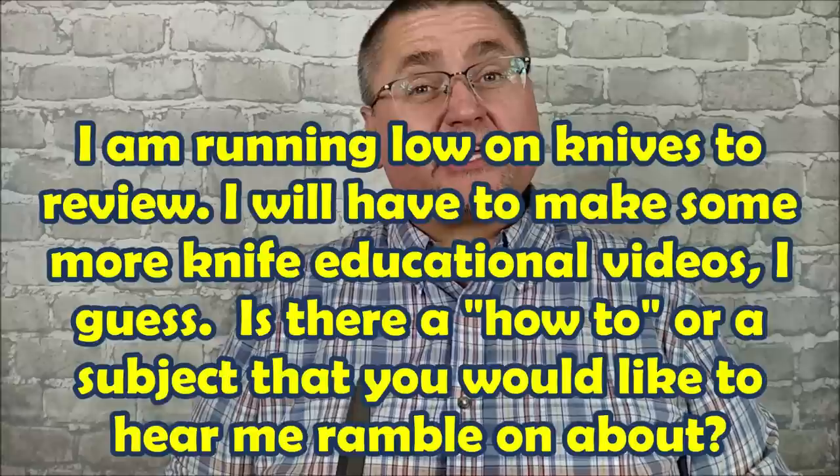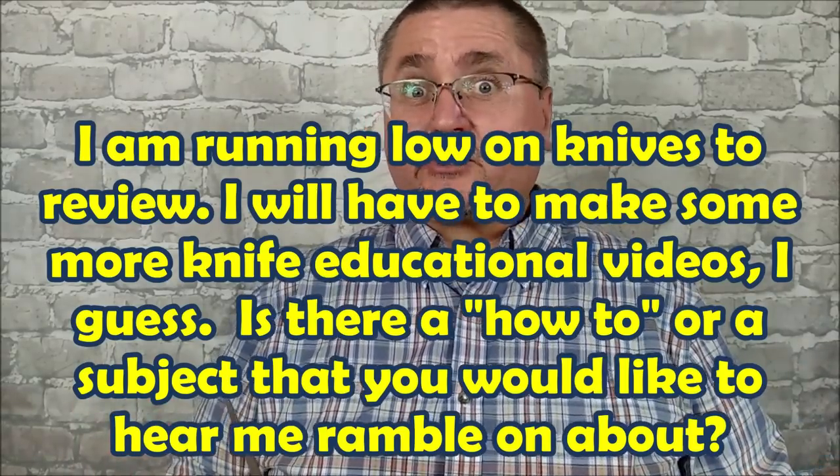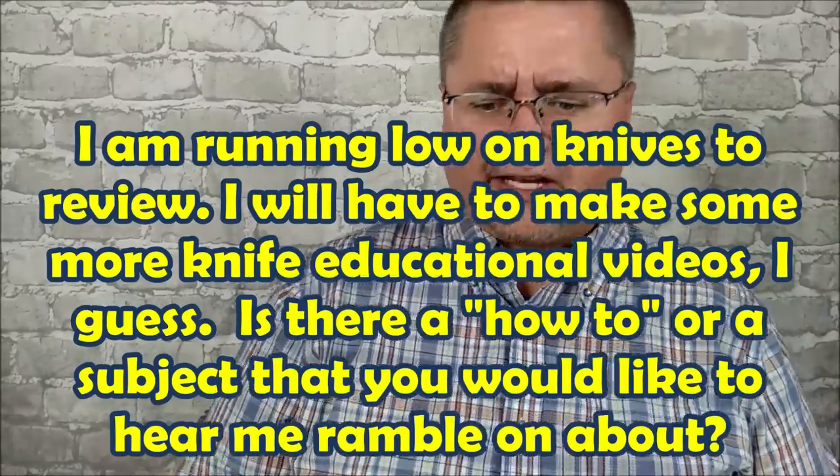Hey folks, it's Jake here at Canadian Cutting Edge and we're looking at another fixed blade today. The reason is I'm running out of knives — I don't know, is it the Canada Post strike? Probably that's part of it, why stuff just isn't coming in the way it should. I've been waiting for a while for several packages of knives and I'm not sure when they're going to get here, so we'll see what happens on this channel over the next few days. I'll think of something to show on these reviews.